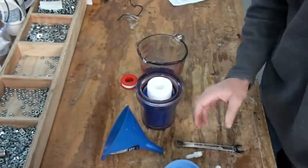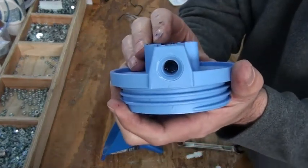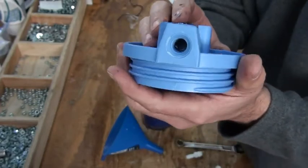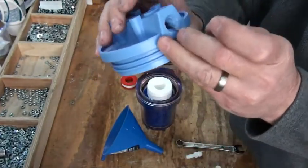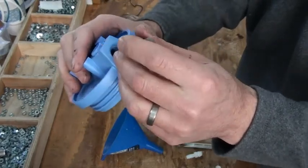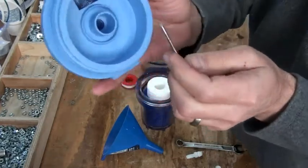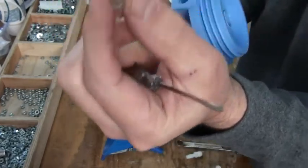Before we put the top on — inside the input and output ports there's a screen. What the screen does is it holds the beads inside the arrestor and keeps them from coming out through the fittings. So you want to take your screwdriver and pull these two screens out — just put your screwdriver down in there, grab it, and pull it out. It may take a couple of attempts but you'll be able to get it out. On this side you can sometimes pull it out from the inside — it's just a little screen.